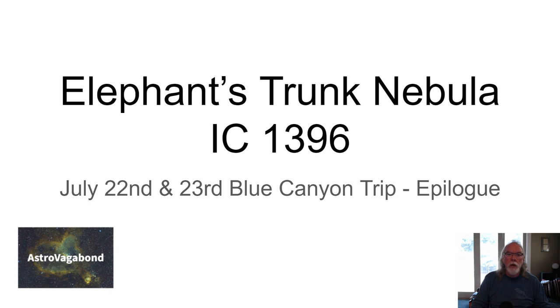the 29th day of July 2022, and in this video I am going to share the result of my trip on July 22nd and 23rd to the Sacramento Valley Astronomical Society dark site at Blue Canyon Airport near Nyack, California. I'm also going to share how many lights I took and what I did for calibration frames as well.